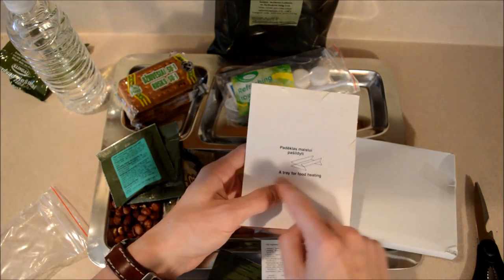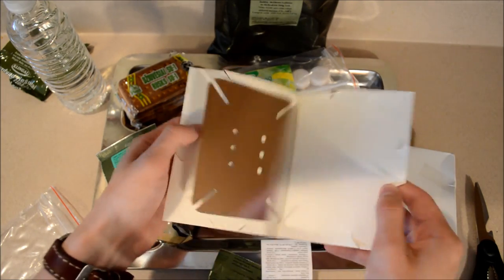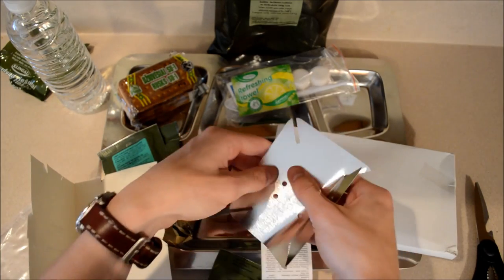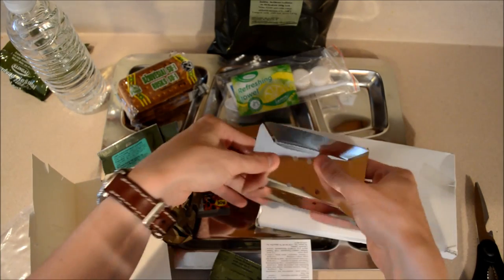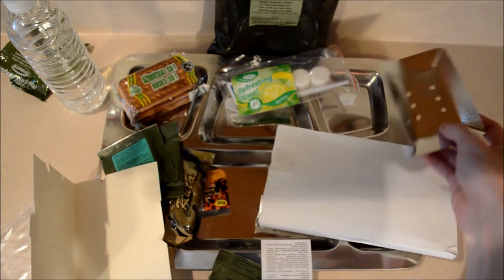This is going to be the food heating tray. Since we're not out in the field, we're not going to be using that today. But simply just fold it up — makes a nice little tray. Put your little fuel tabs in it and off you go.